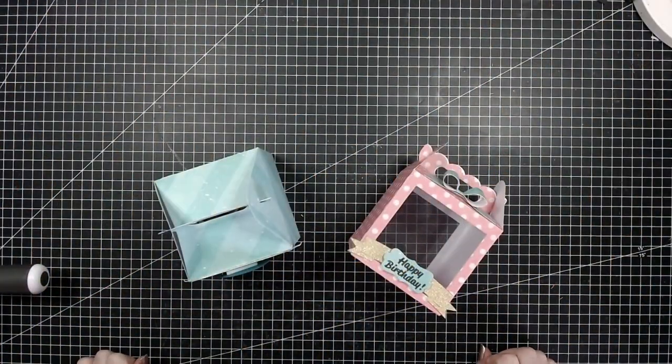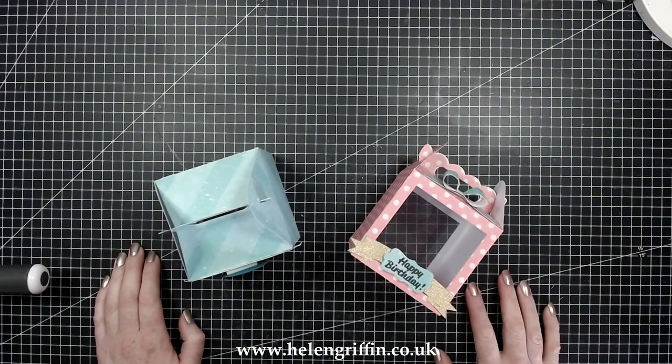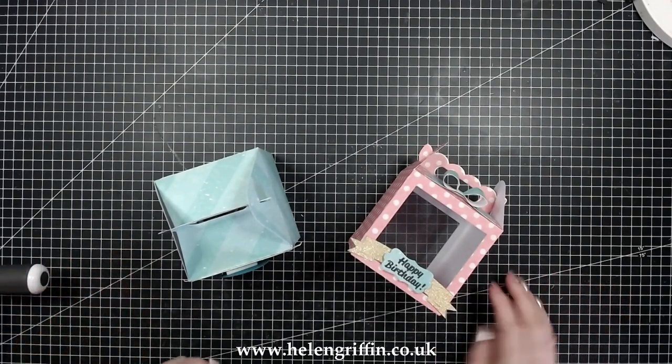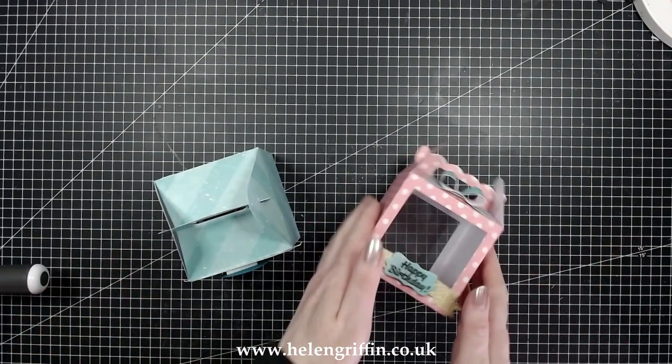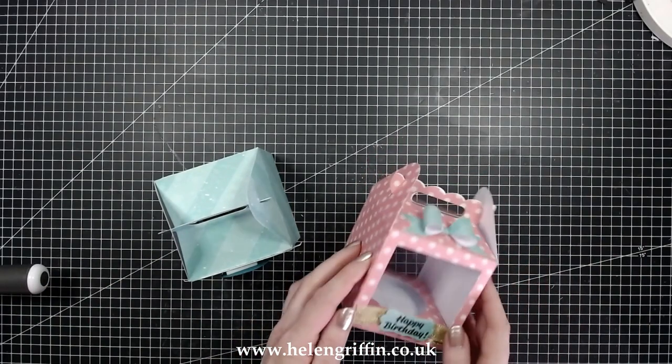Hi everyone, it's Helen here. Thank you for joining me today. We're going to be looking at the cupcake gable box from Simply Made Crafts. It's super easy to put together. I absolutely love gable boxes — I think this is the third gable box we have here from the Simply Made Crafts collection.